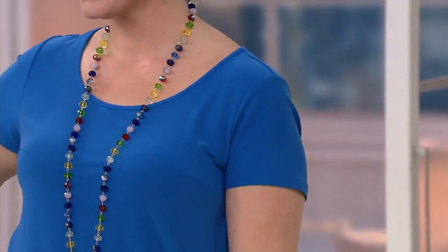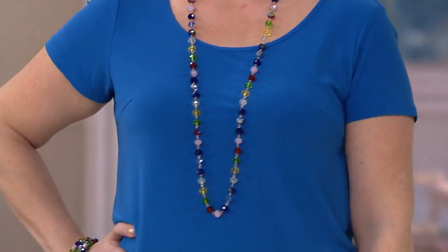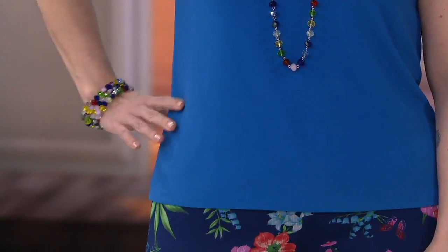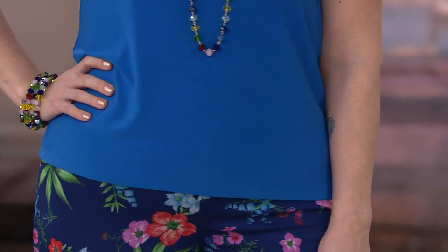She looks so pretty. I love that she's doing blue with blue — you don't have to be matchy-matchy. She's picking up the blue and the hydrangea in the floral of that pant, and she's got on the Jack's Garden jewelry suite that picks up all the colors. She just looks put together — she could go to a really dressy event or a very casual event.